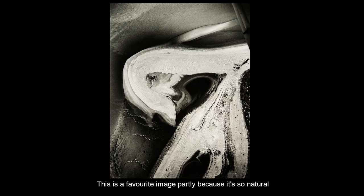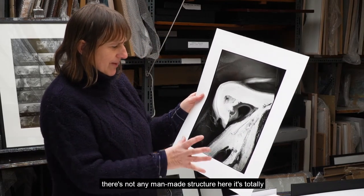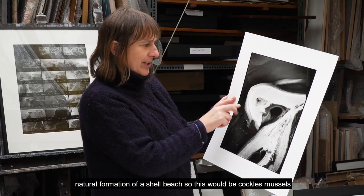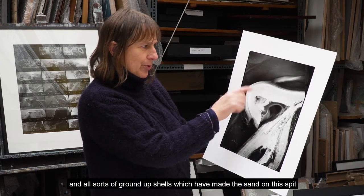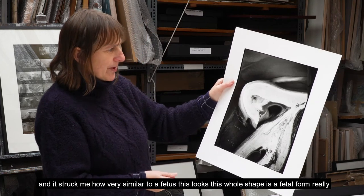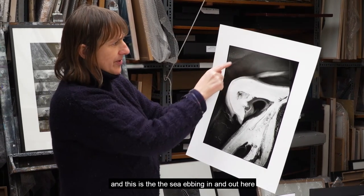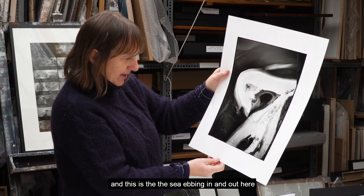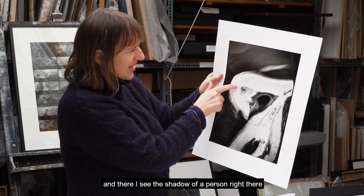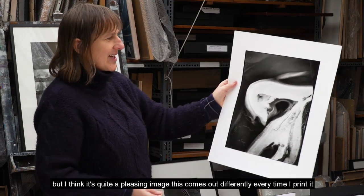This is a favourite image, partly because it's so natural — there's no man-made structure here. It's a totally natural formation of a shell beach: cockles, mussels, and all sorts of ground-up shells which have made the sand on this area. It struck me how very similar to a foetus this looks — the whole shape is really a foetal form. This is the sea ebbing in and out, and in fact there are tiny footprints of someone walking on the beach, and there I see the shadow of a person right there.